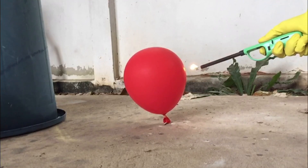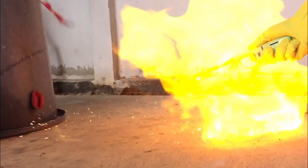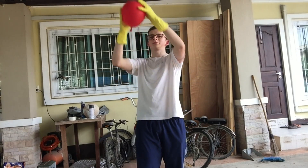In today's video I'm going to show you how you can make clean burning hydrogen gas from hydrochloric acid and aluminum. Hydrochloric acid is extremely dangerous and you should never use it unless you're going to follow the safety guidelines that I give you.